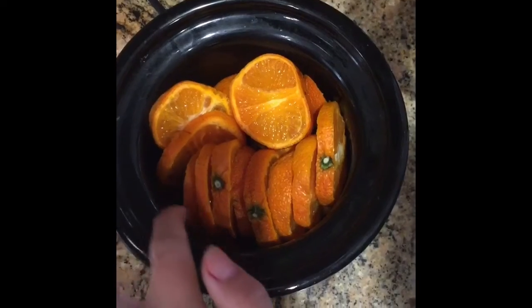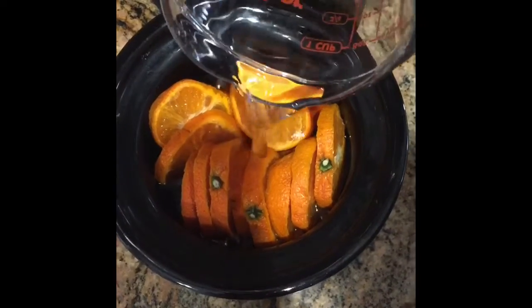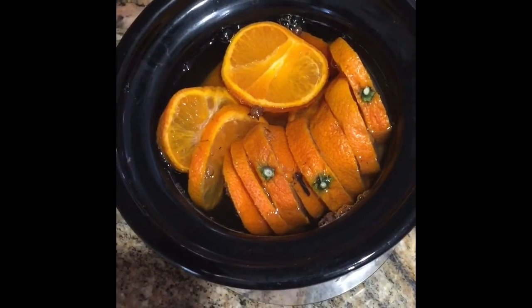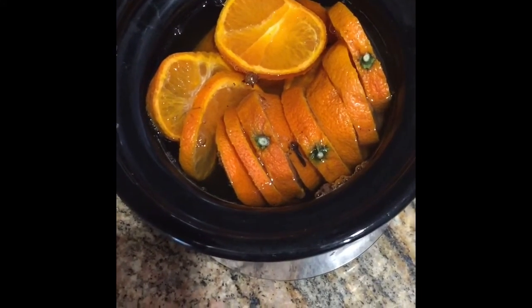Fill water until it gets to this line. Now you can enjoy — just make sure when the water runs low you add more water until you get to that line.